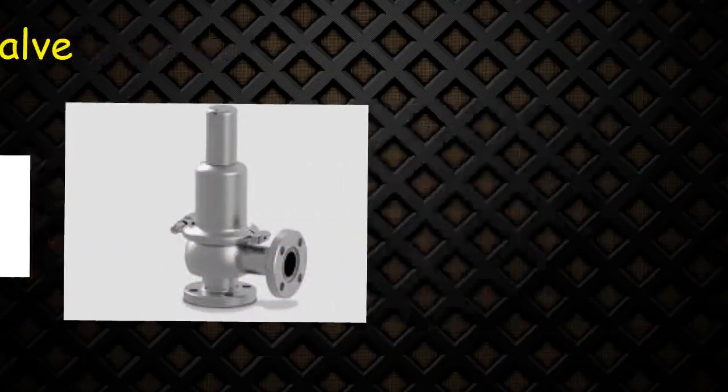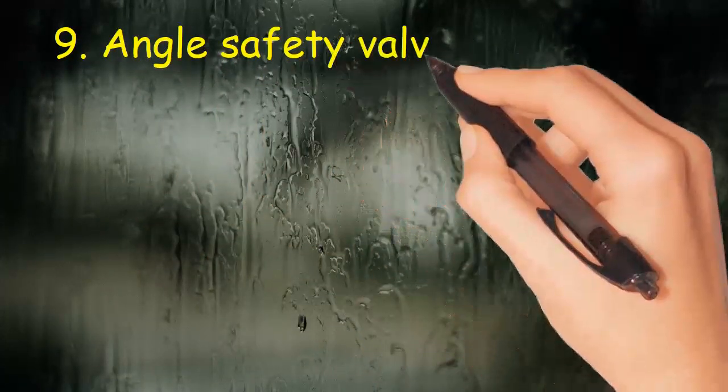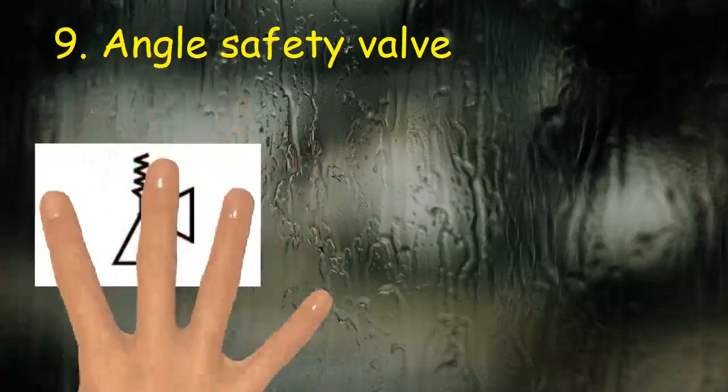Valve 9: Angle safety valve. This symbol consists of two triangles at 90 degrees and a handle with spring.